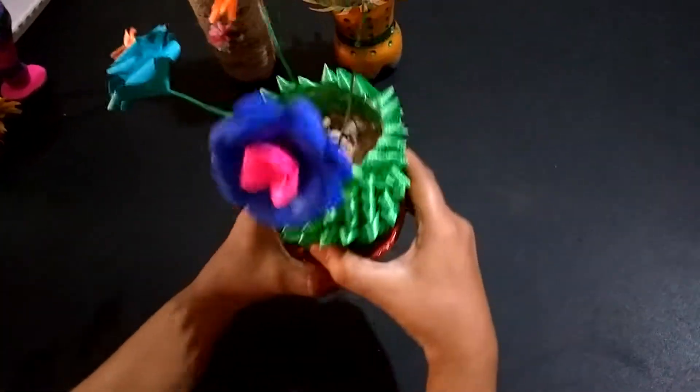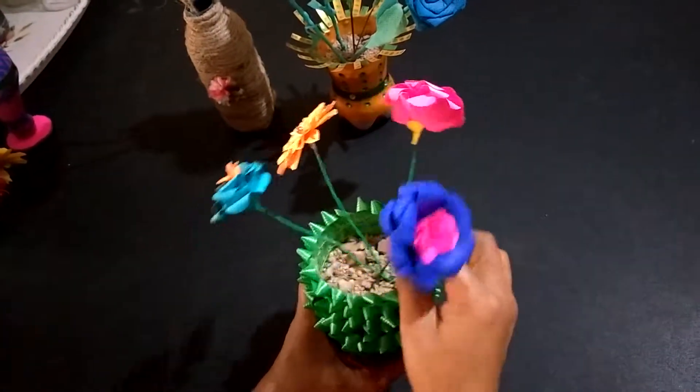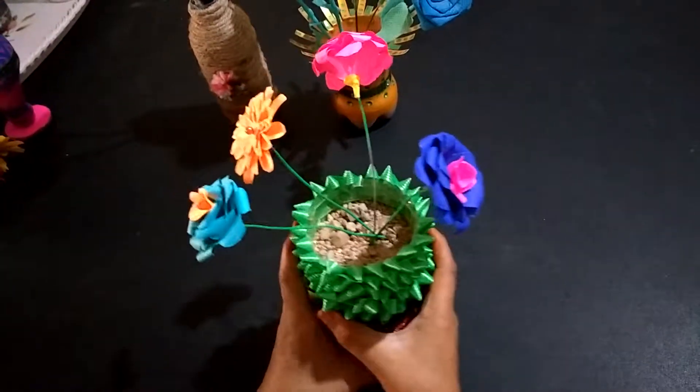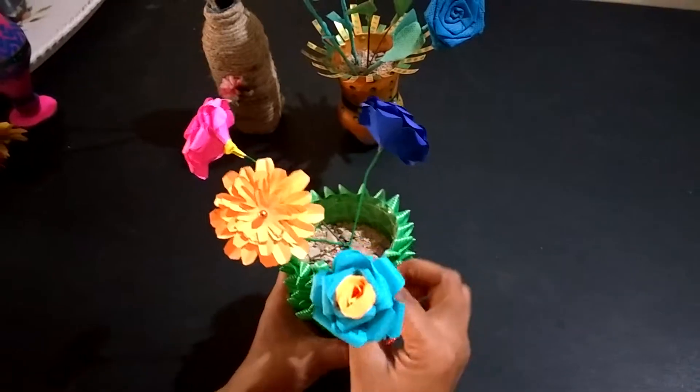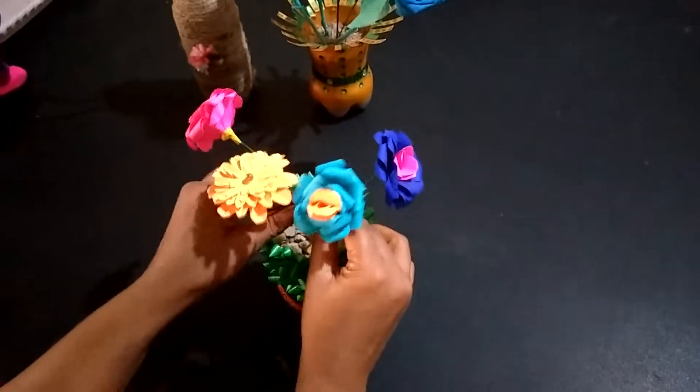Next, I cut the plastic bottle into half and wrapped the bottle with fish tape. This is also one type of flower vase.